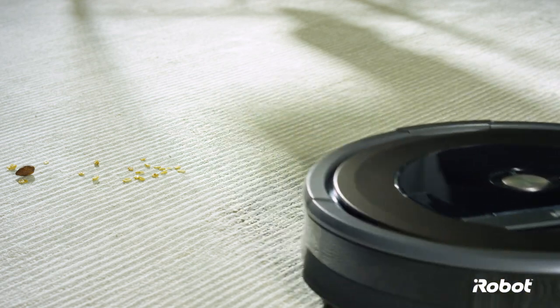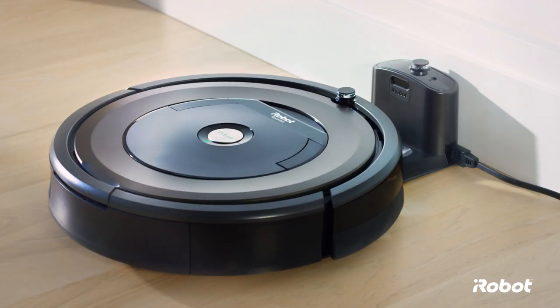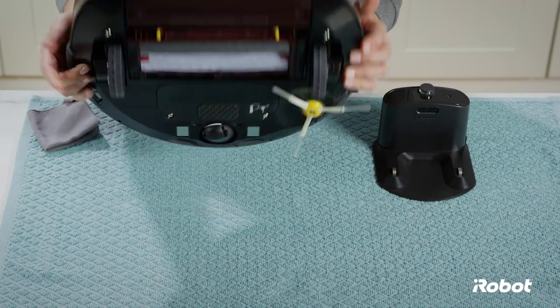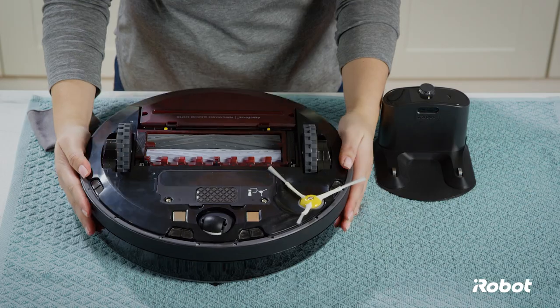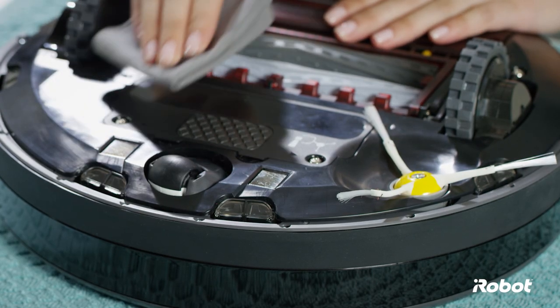Over time, debris can build up on the charging contacts of the robot and home base charging station. This can prevent your robot from charging properly. To clean the charging contacts, start by turning your robot upside down. Wipe both charging contacts with a clean dry cloth.